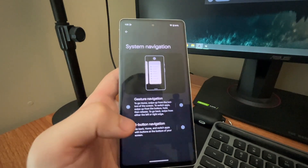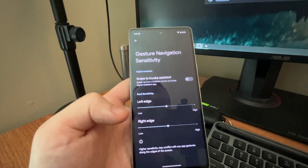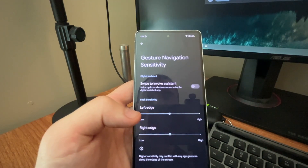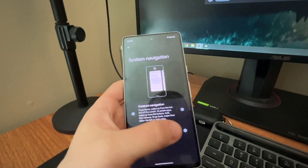You can also do some customization — that's what the settings icon is on the right-hand side under Gesture. You can adjust sensitivity and stuff. I wouldn't mess around with this too much. You can also invoke the Assistant if you swipe up from the corner.